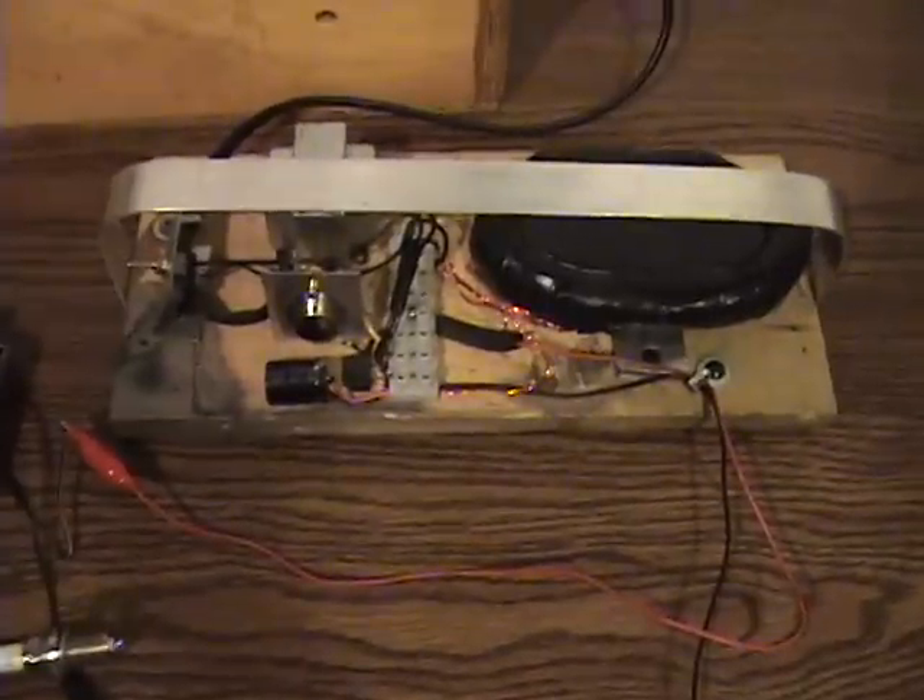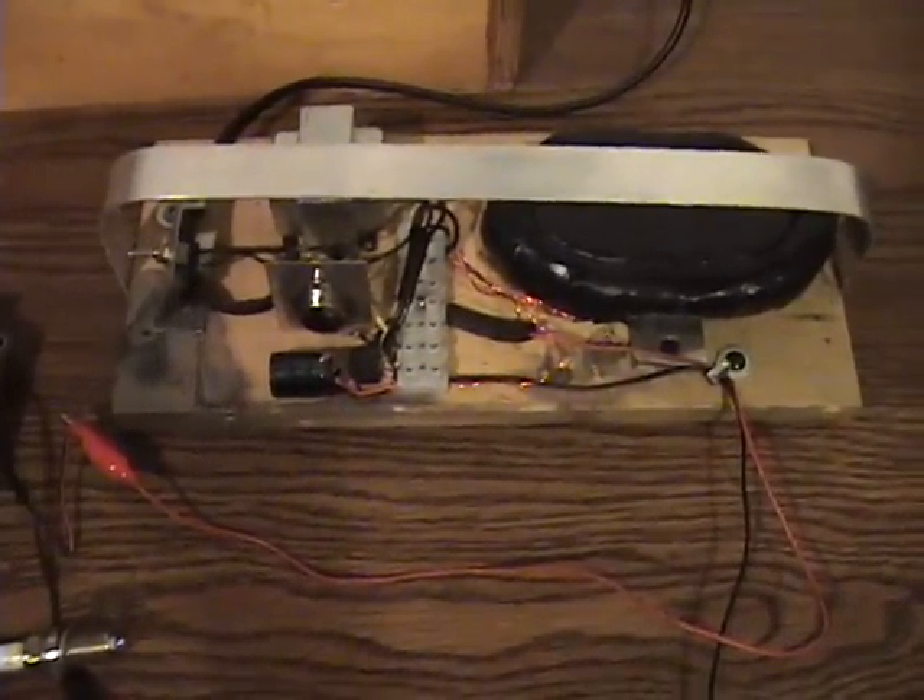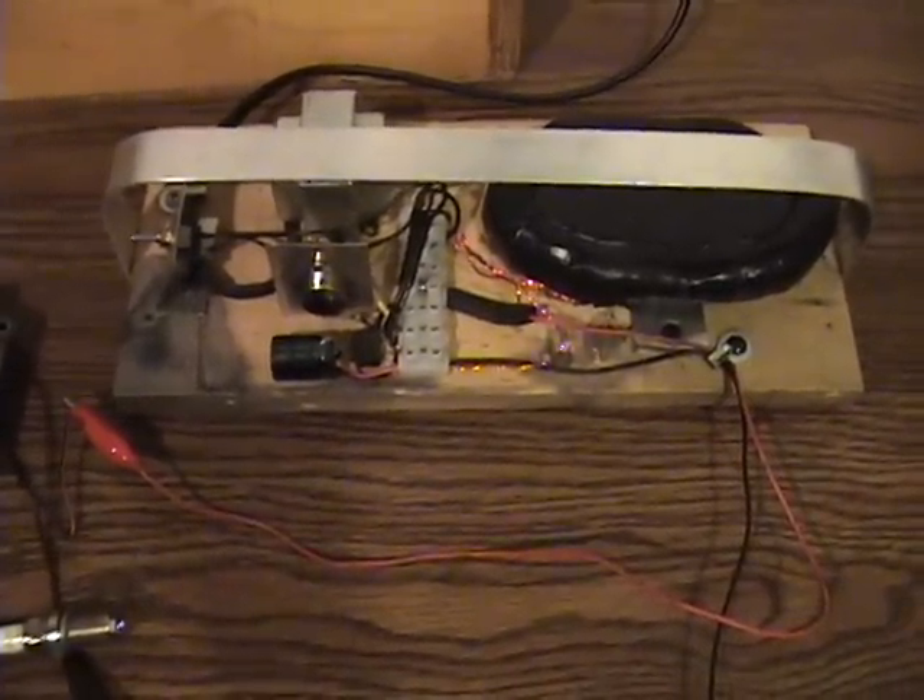I just wanted to show you this quick video of the radiant charger that I've built. You can get plans at retalli.com. Thank you.